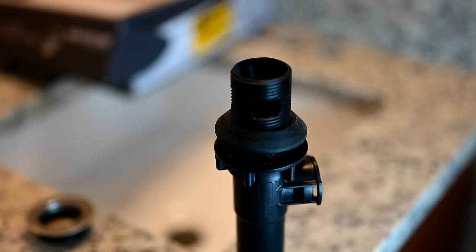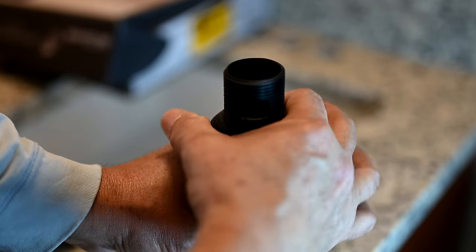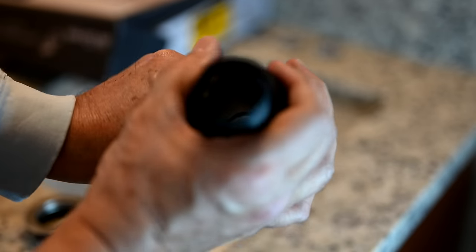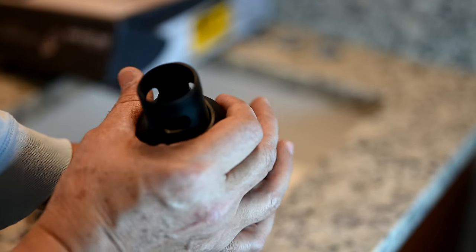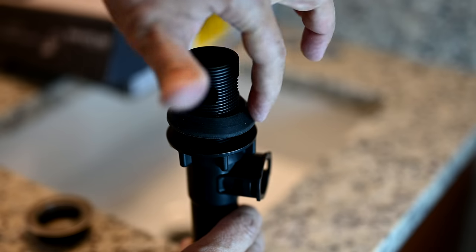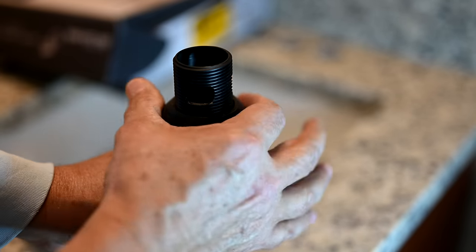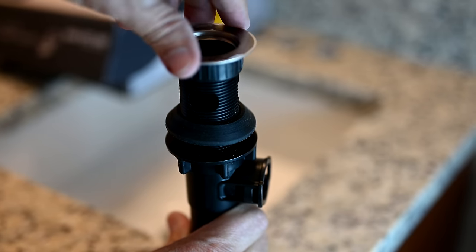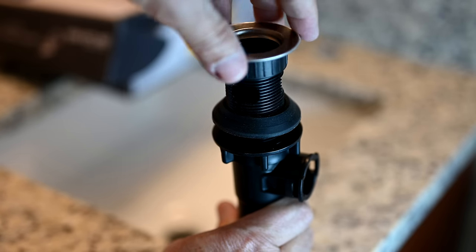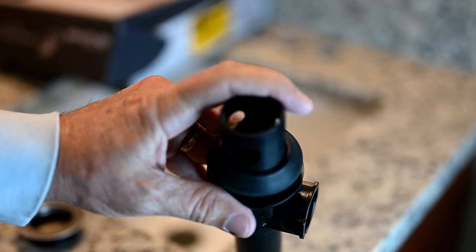Now, which direction do you wrap the Teflon tape? That's always the burning question. The best way is to wrap it in the direction the component will tighten. If you're looking from the top down on the drain, the nut on the bottom is going counterclockwise, so we wrap that tape counterclockwise. For the top part where the flange is — the flange is going to spin clockwise — so when we wrap the tape there, we go clockwise when looking from the top of the drain down.